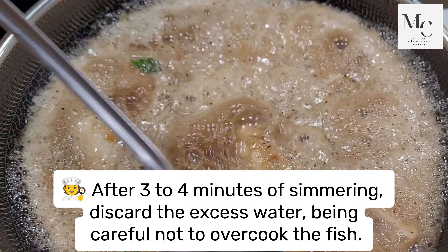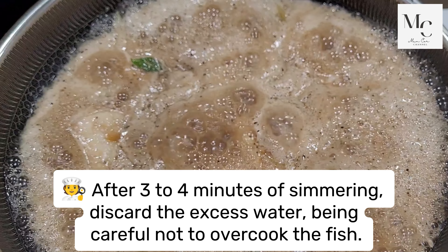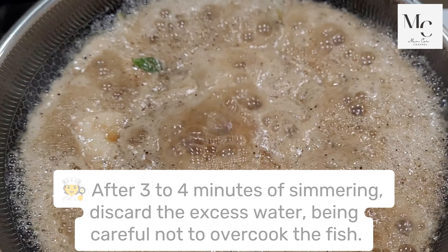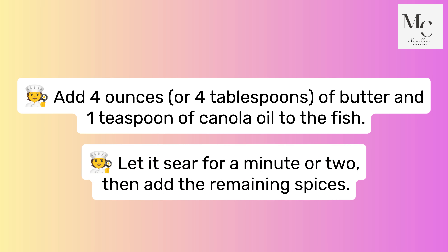After three to four minutes of simmering, discard the excess water, being careful not to overcook the fish. Add four ounces or four tablespoons of butter and one teaspoon of canola oil to the fish. Let it sear for a minute or two, then add the remaining spices.